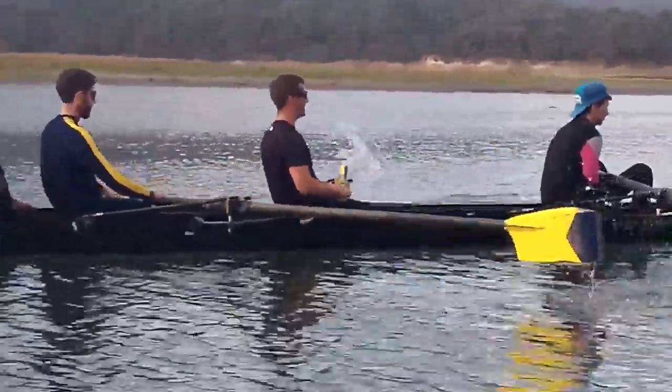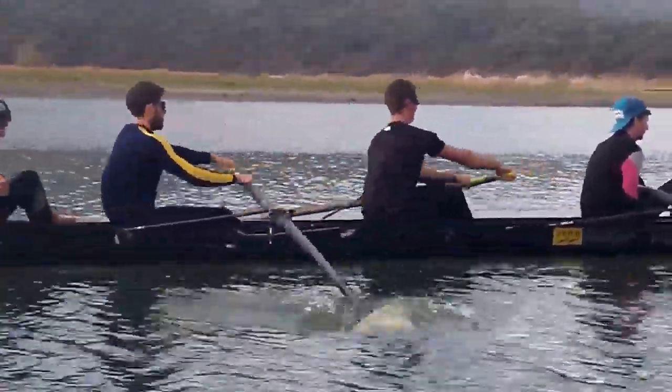Outside shoulders dipping a bit as you're reaching it out, so feel to tilt your shoulders.